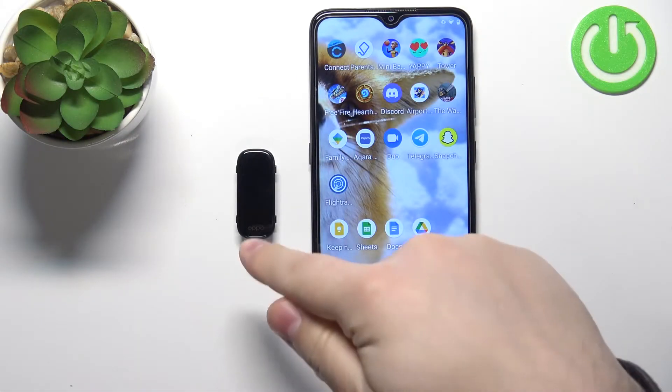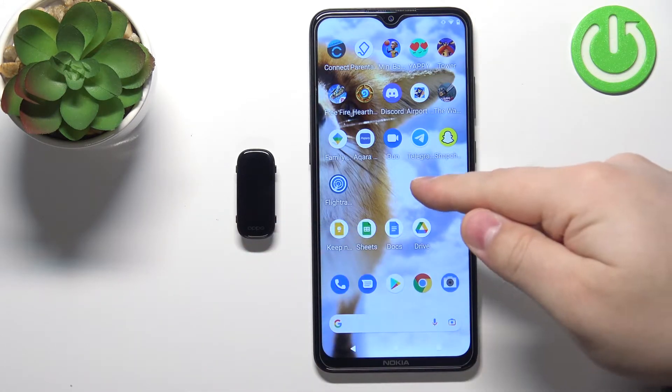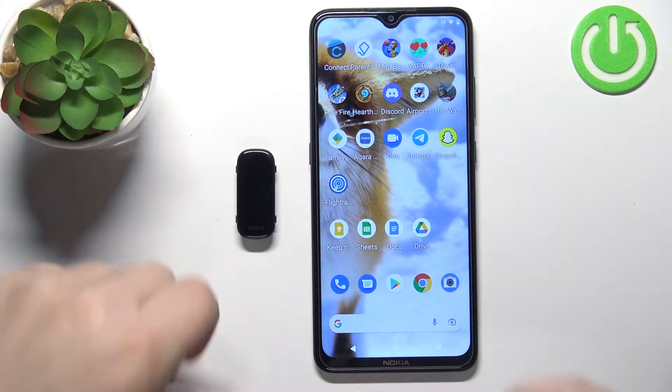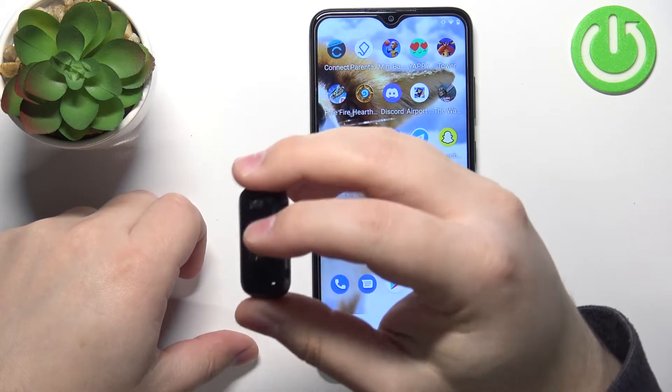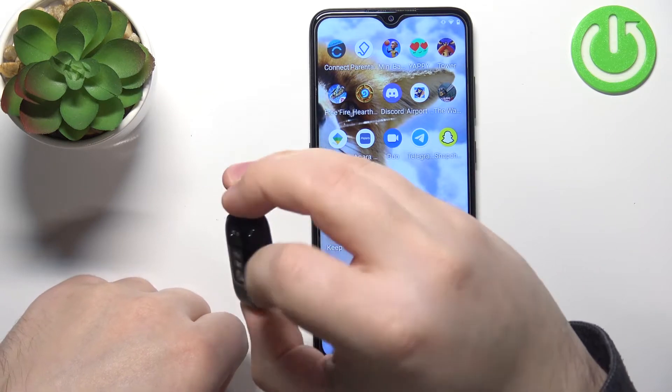Welcome. In front of me I have the Oppo Band, and I'm going to show you how to pair this smart band with an Android phone. First thing you will need to do is to turn on your smart band. To do it, simply plug it into a charger. Once you plug it into a charger, your smart band should turn on automatically.